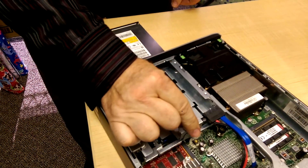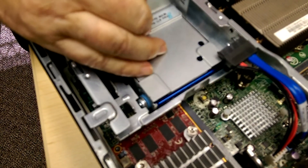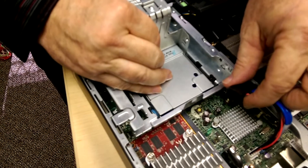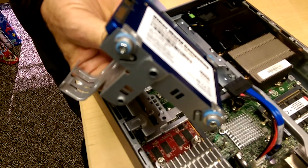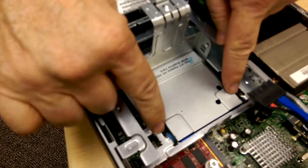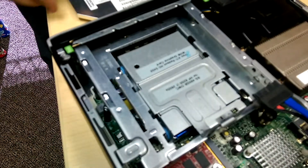Then you take this, you squeeze it just a little bit, and lift it up and it comes out. You might have to move it back just a little bit before you lift it up. And I'm sending you one already in the case that will look identical to this. You'll put it in the slots here and here, move it forward, push this down — it will click.